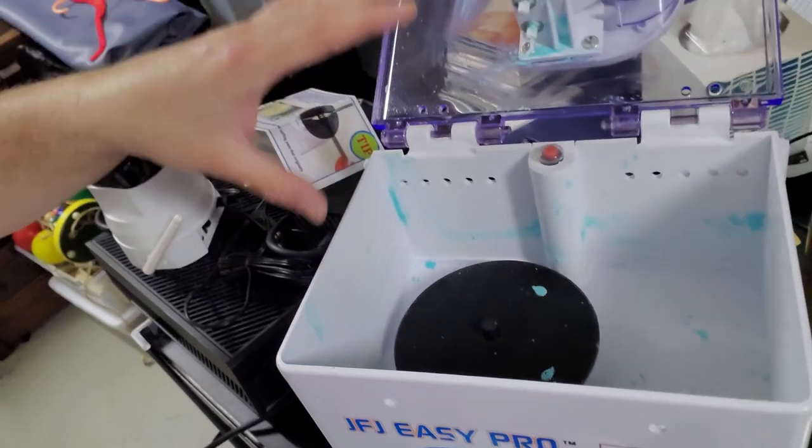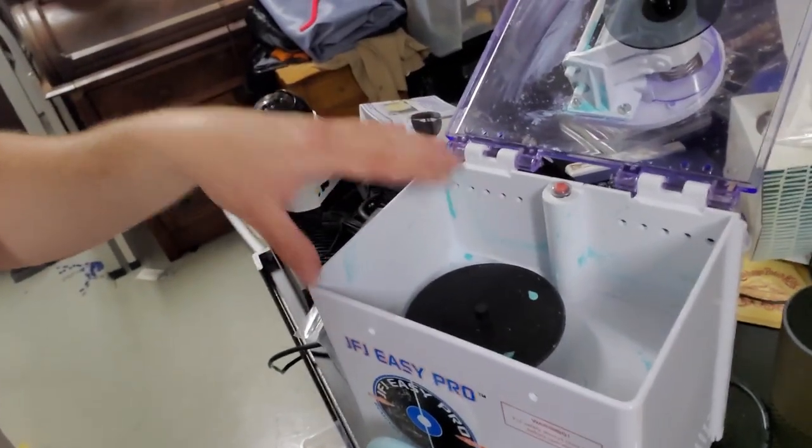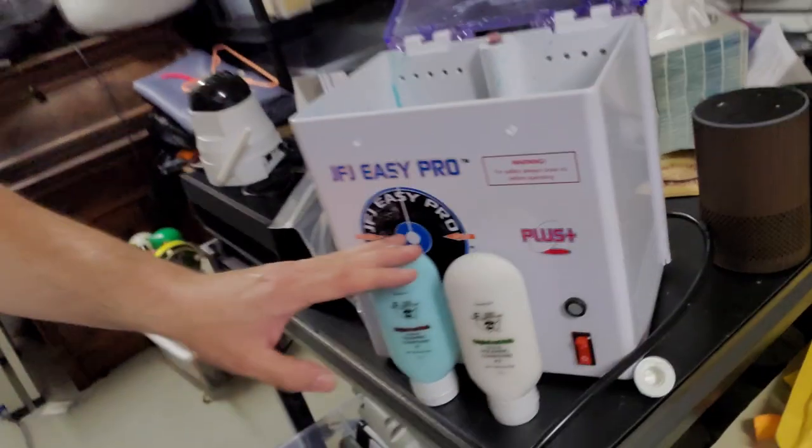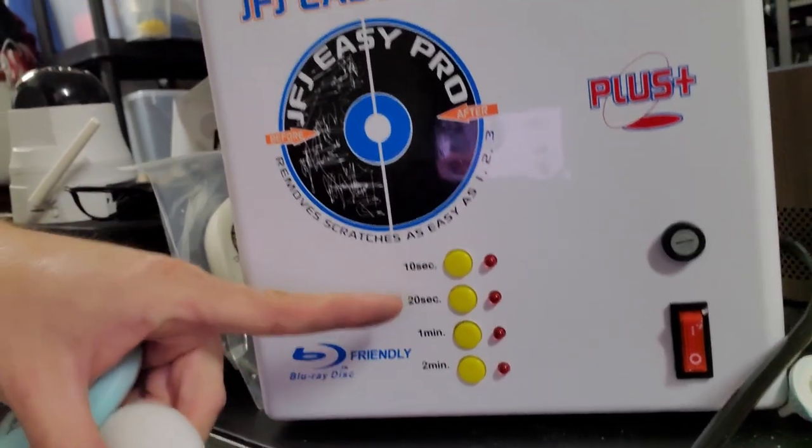Inside the unit you can see it's pretty dirty — you don't have to clean it, but I do when it gets gummy. On a JFJ Easy Pro you have four time settings: 10 seconds, 20 seconds, one minute, and two minutes. As the instructions say, you really don't want to do more than one minute of buffing. I learned this early on with some Xbox 360 games — one was massively scratched but still played. I gave it two or three resurfacing cycles before buffing and basically rubbed off the entire data layer and the game wouldn't work anymore.